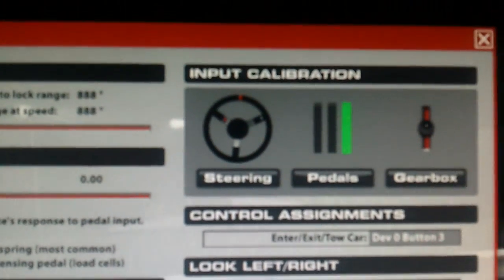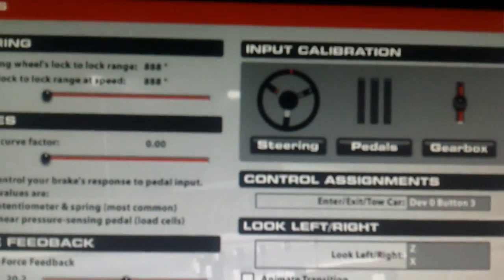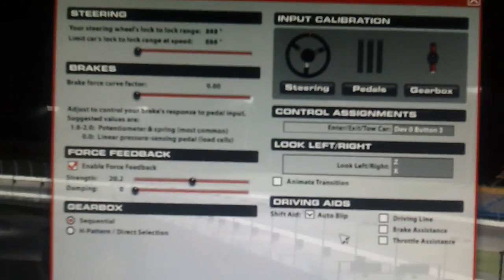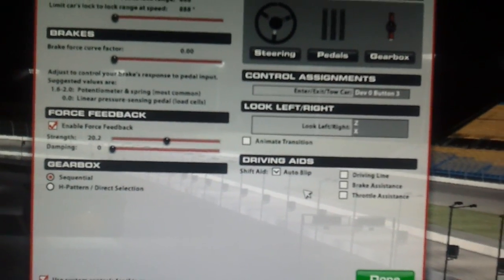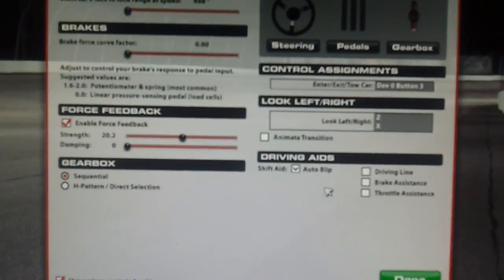Go up here — there's the throttle, there's the brake, there's the clutch. I have the Derek Spear load cell board, which has a gain knob that you can radically change and adjust the sensitivity of the brake pedal with.